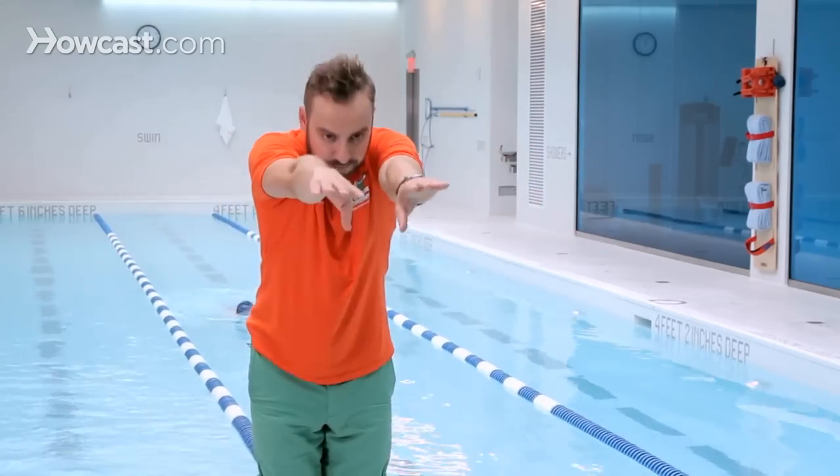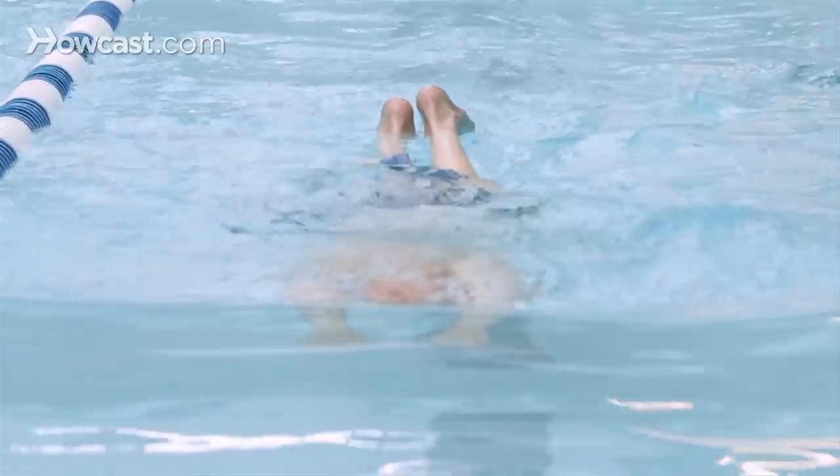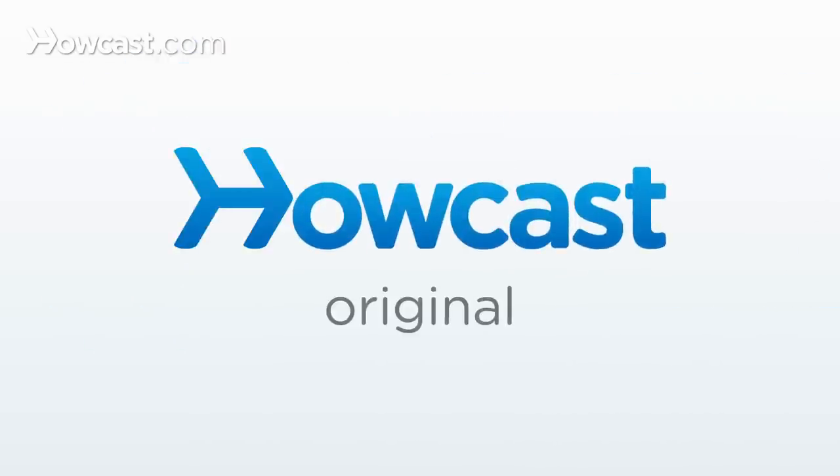This will help you really focus on getting the proper breaststroke pull and keeping your arms in front of you, without thinking too much about how to do the breaststroke kick and putting all the components together. These are some of the useful drills for the arms in breaststroke.